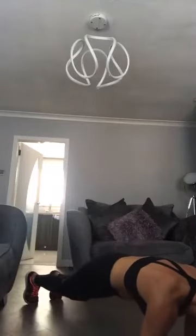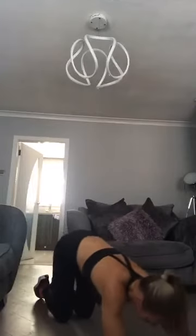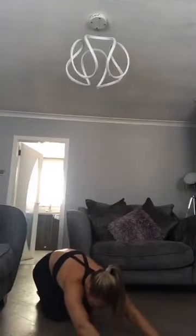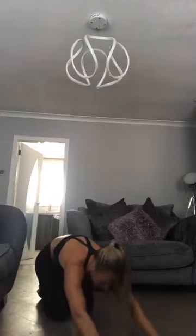Hold the plank, drop to the knees, and sit back into a child's pose. Then bring it up. Good job, team. That's Saturday Morning Grit done. Have a wee stretch after if you want — shake off and try to reset those muscles back to normal.